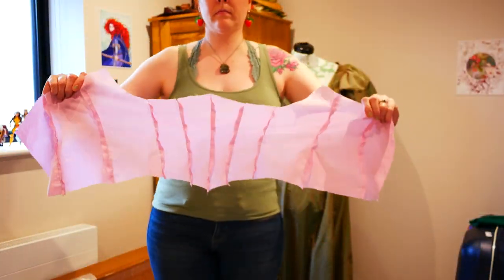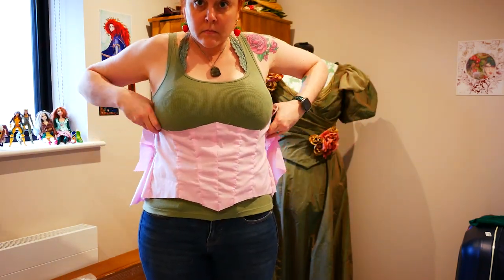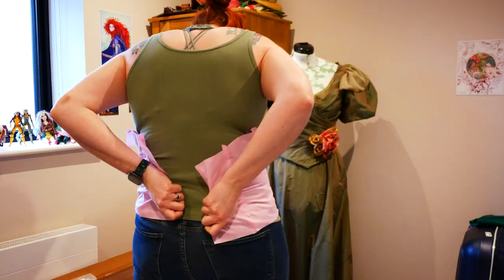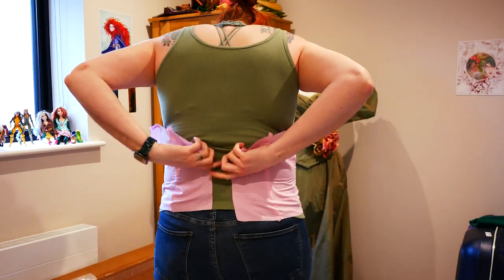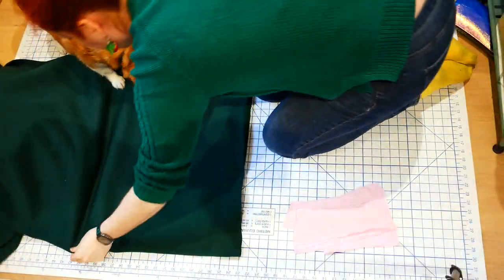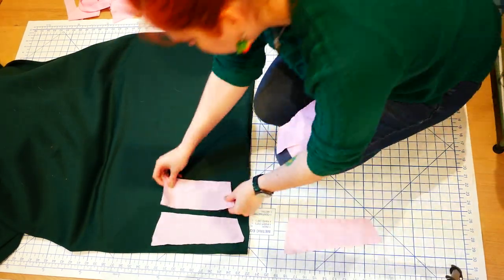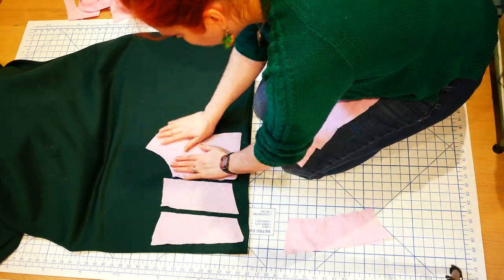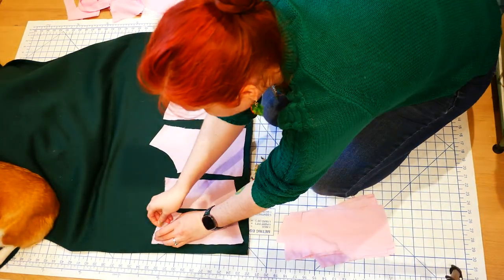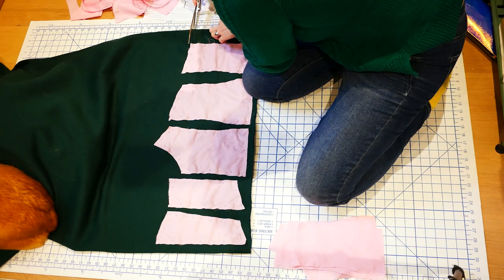I machine sewed up the second mockup off camera, and here I am showing how it lines up much better than before. Now that I'm happier with the mockup size, I rip that apart and prepare to cut out the main fabric. I lay the corset lining pieces out on the doubled green sweatshirt fabric, pin them in place, and cut out the corset pieces.